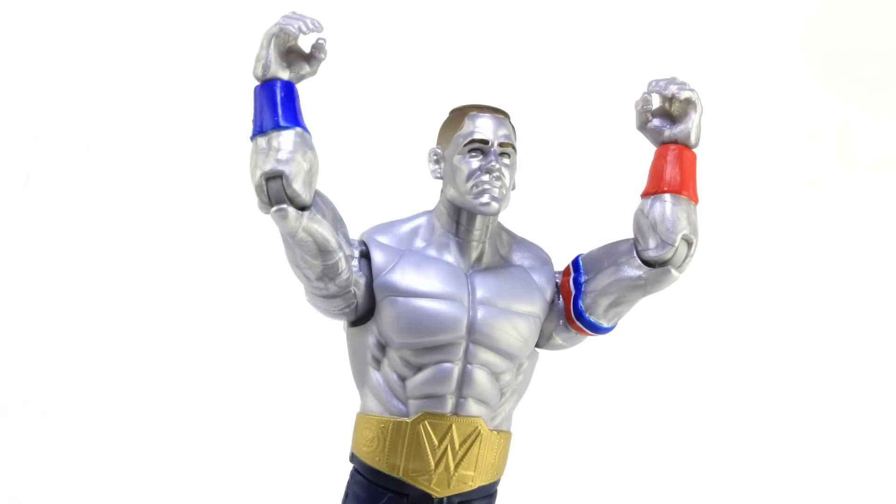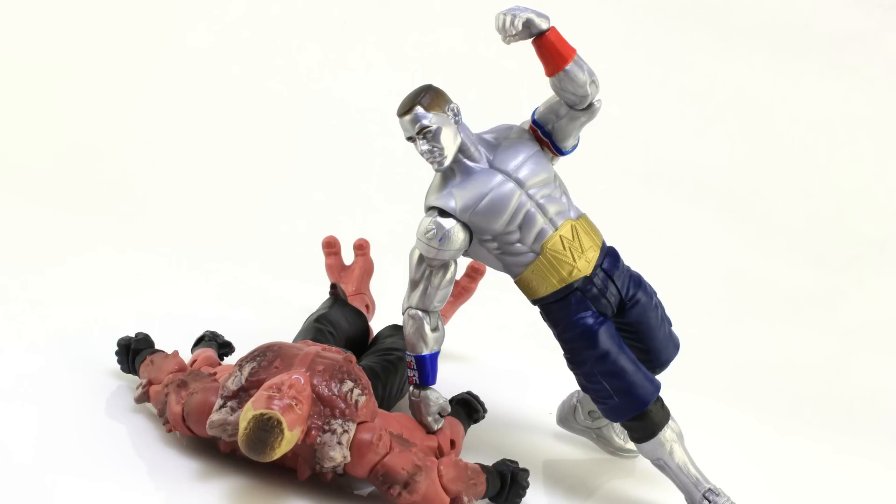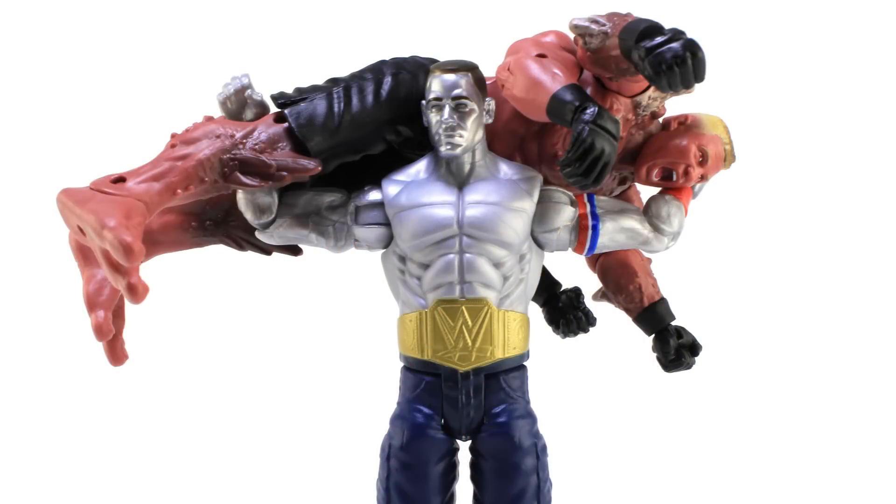You can get wrestling moves though — I was able to pull off some fun moves just kind of playing around with him. Getting a little creative to do things like the Five Knuckle Shuffle. Of course, you can always throw a guy up on his shoulder so he can do the Attitude Adjustment. So pretty fun stuff.